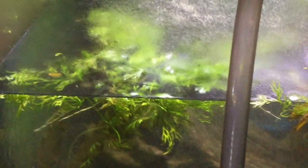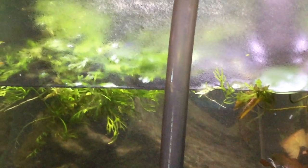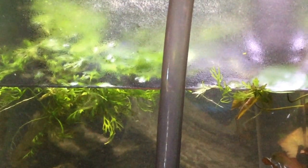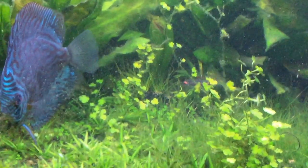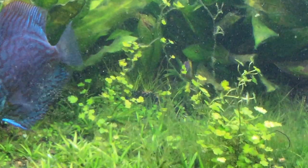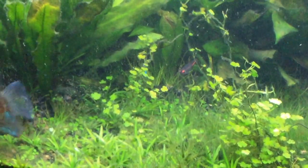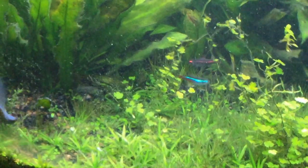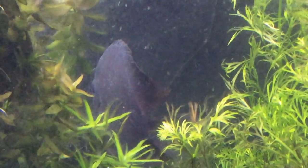As long as you keep the water flow good, give it good light, and the plants get enough nutrients — look at the neons, they're spawning. I get a lot of spawn behavior when I do a water change in here. And then these guys are back over there by their eggs, which is a good sign.